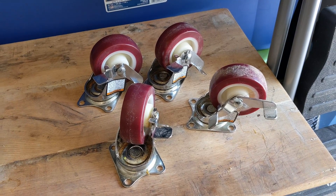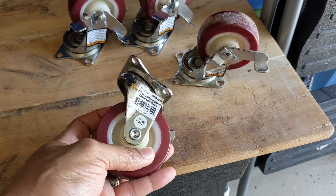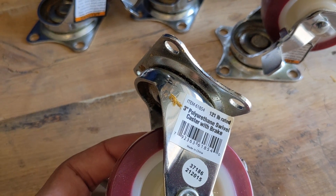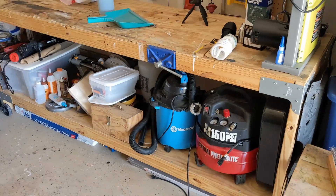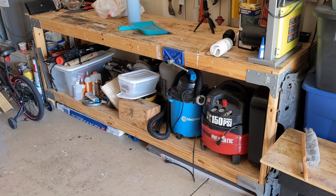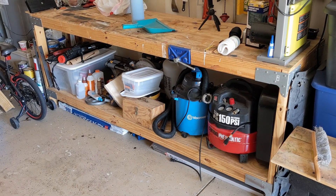So I have these casters. They're rated I think 121 pounds. I got them from Harbor Freight. I want to try to put them on this workbench. I'm not sure if the casters mean a total of 400 and something pounds total, but we'll find out.